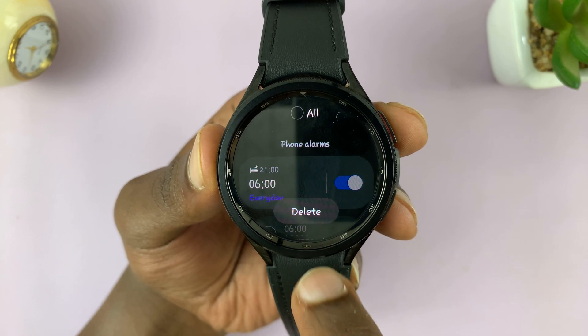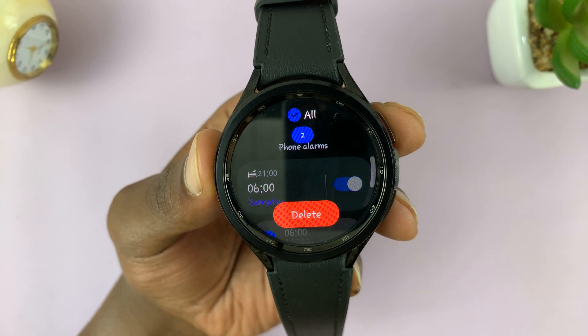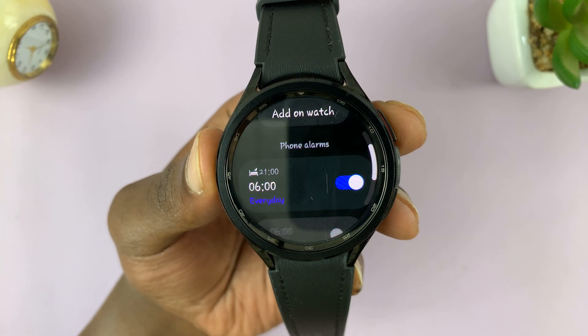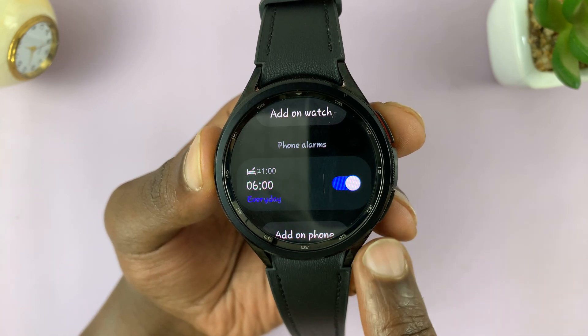If you have multiple alarms and want to delete all of them, select all at the top and then tap on delete. If it's only one alarm, you can long press on it and delete.